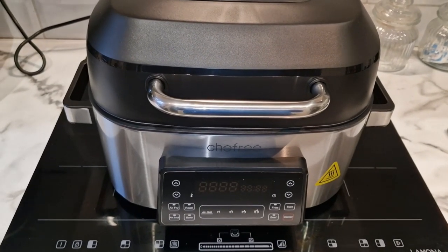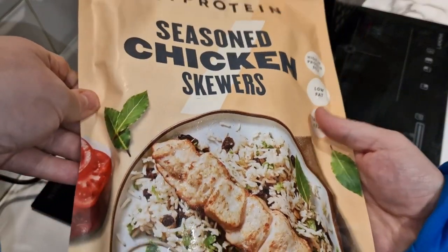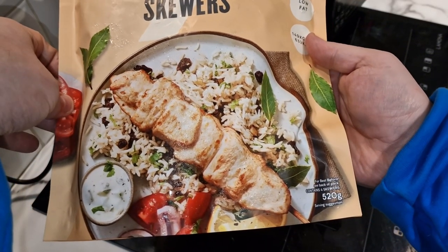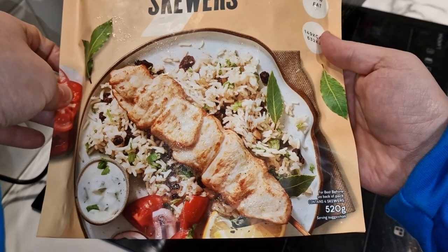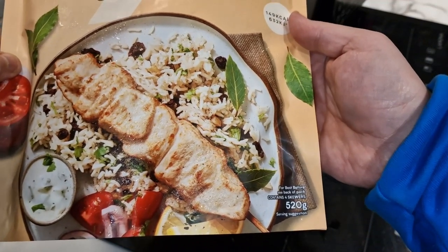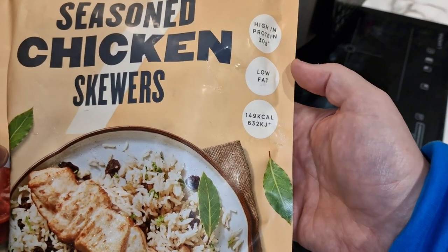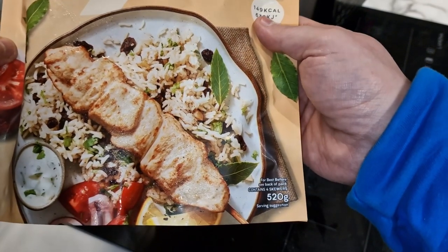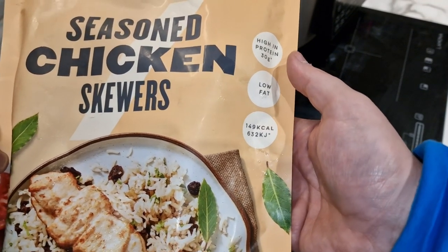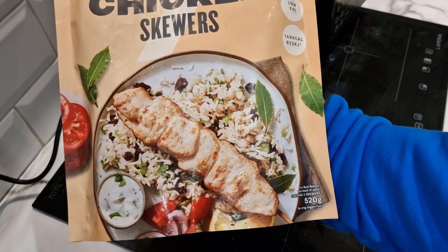Let's take a look at these seasoned chicken skewers. So this is what we are going to be cooking in the ChefFree air fryer grill for the first time - MyProtein seasoned chicken skewers. 520 grams for four chicken skewers, they look like beasts. I'm not going to be cooking anything else with them - no rice and salad on my plate. 30 grams of protein, low fat, 149 calories per skewer, so all four would give you a good 600 calorie meal and 120 grams of protein.